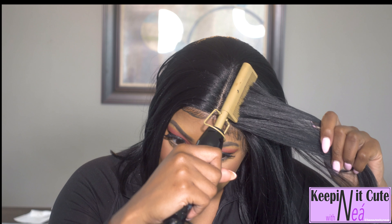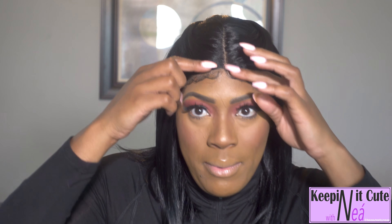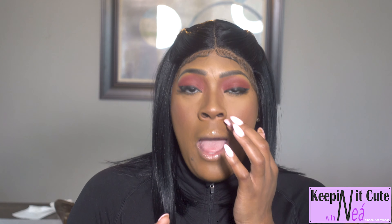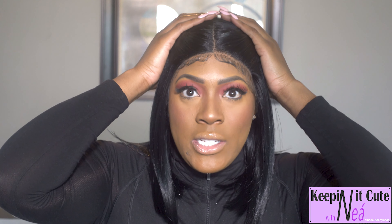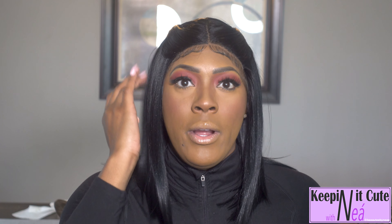I'm going to go in with my hot comb first — I have it set at setting 15, the highest is 20. Since this hair can stand heat up to 400 degrees, I'm just going in to flatten her out a little bit. I also put a clip inside at the back to give her some style. After brushing through with the hot comb, the weft feeling is a lot better, though you will probably have to comb her to gather her.